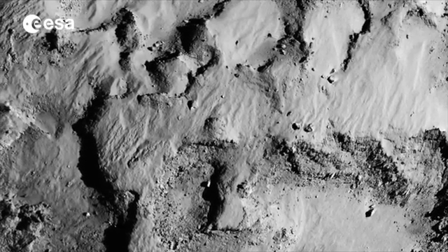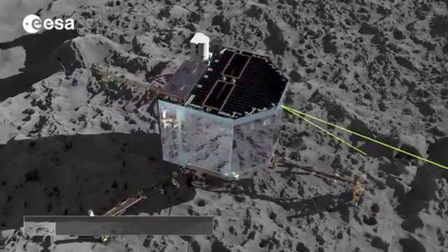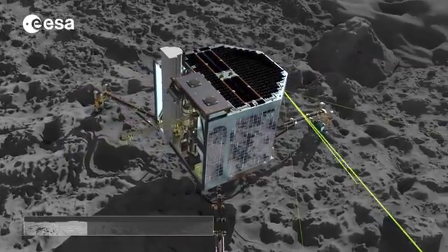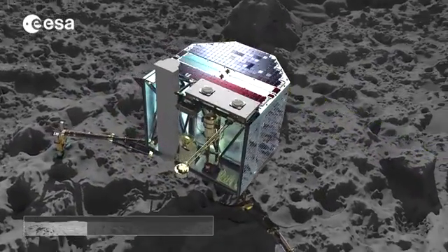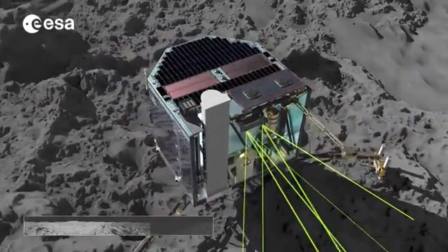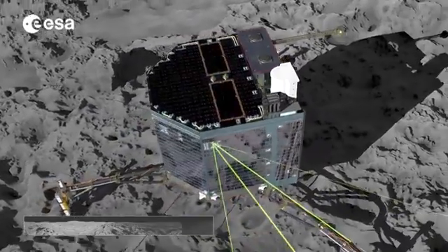The timing and precision of the landing manoeuvres are crucial. But once safely on the comet, Philae will undertake its in situ experiments. Its first operation will be to take a panorama of its surroundings, and within hours we will see the first ever view of a comet from its surface.